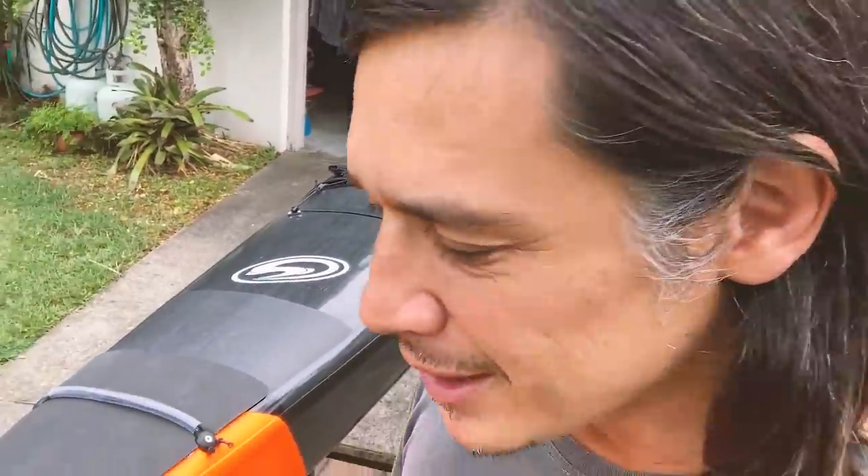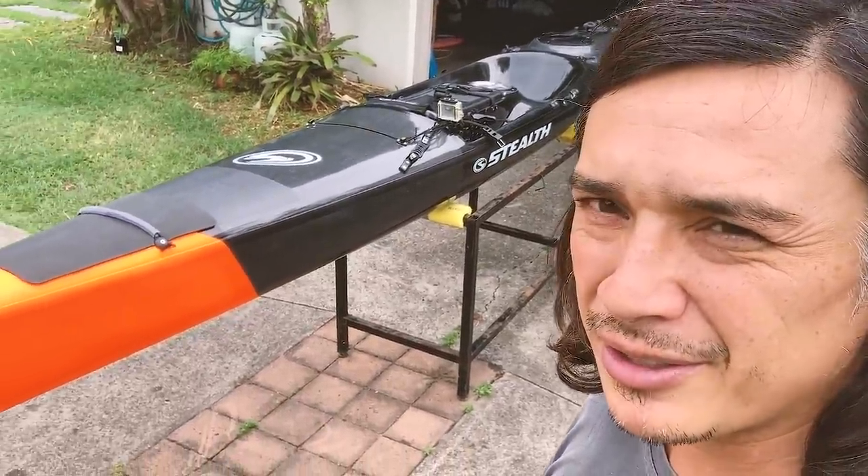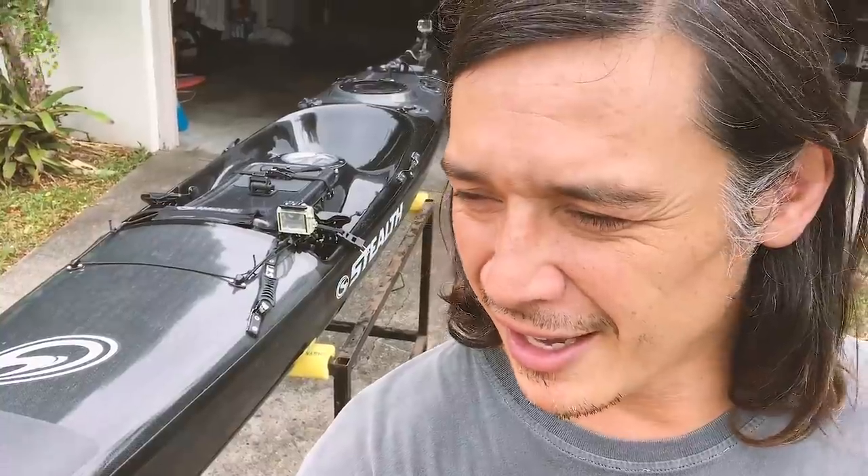I want to give everyone a rundown before I start catching fish on it, which will hopefully be over the next day or two. I was hoping to do this talk down at the beach or somewhere more picturesque, but looks like we're doing it at home. I've managed to get myself a new kayak — same model as the last one, which was a Stealth Profisher 475, but there's been some new additions and changes. I probably had my last one for two seasons.